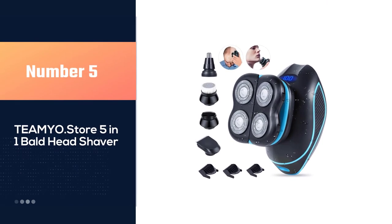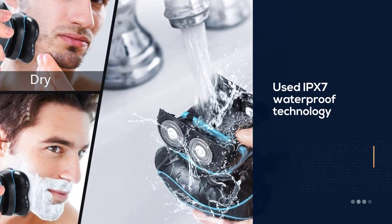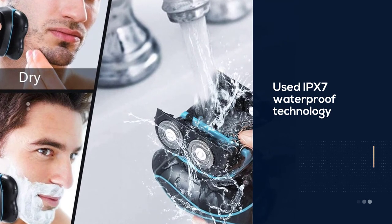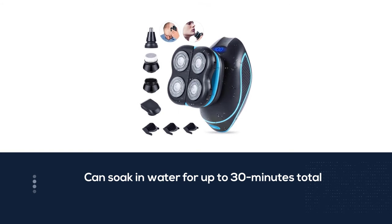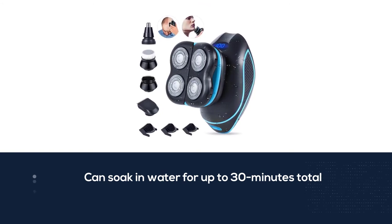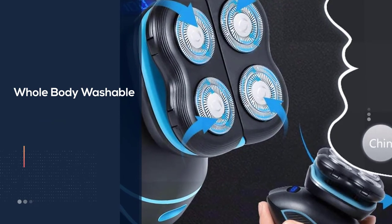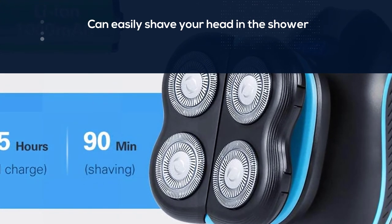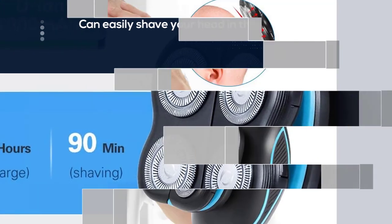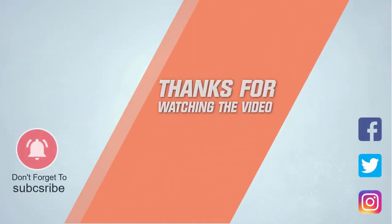Number five: Teamio Store 5-in-1 bald head shaver. If you're shaving your head in the shower, the Teamio head shaver has you covered. Equipped with high-density IPX7 waterproofing, it can be soaked in water for up to 30 minutes and is whole-body washable. The shaver lasts 90 minutes on a single charge, meaning if you use it three to five minutes every day, you can use it continuously for 18 to 30 days before recharging. For more details, click the link in the description. Thanks for watching the video.